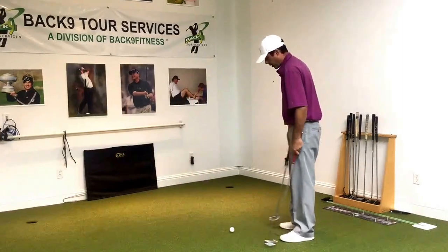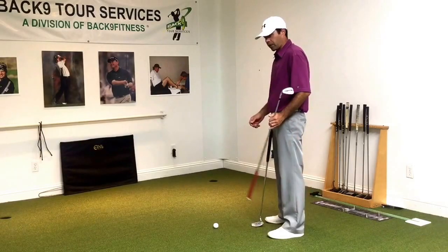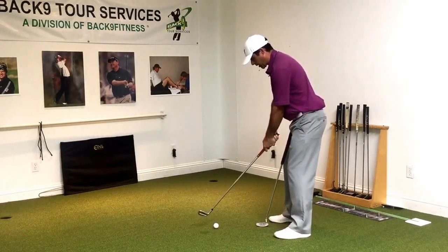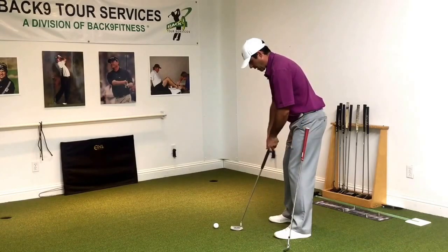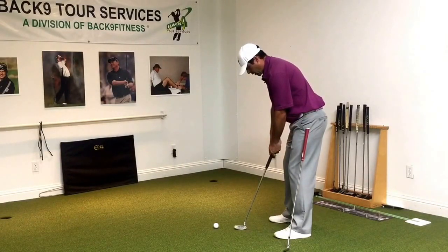One of the things I've learned over the years of teaching putting and fitting putters is that a great starting point is getting the golfer's pitching wedge and putting them into their full swing posture. Once they're comfortable in that posture, I ask them to open up their hands. I keep my lead hand there, slide the pitching wedge out, and then slide in a few different length putters without them moving.